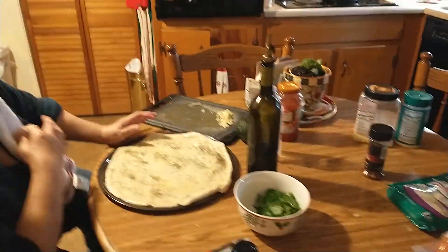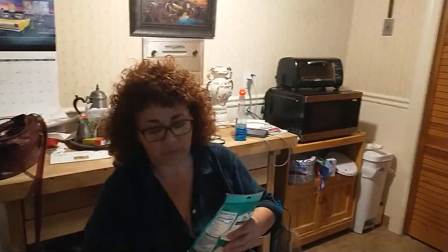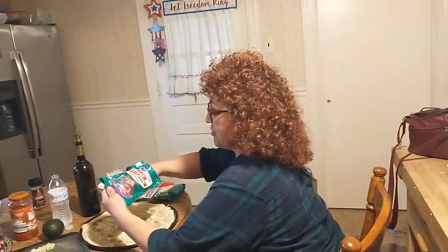Next is the mozzarella. I just got the Kroger brand — basically the store brand. It works fine. My Italian boyfriend tells me it's better to do the cheese first, because everything you put on top after that melts into it. And that sounds good to me.